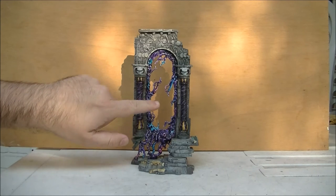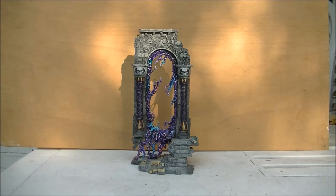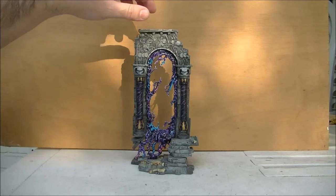So first of all, I want to give this part in the middle the sensation that it's like a liquid or a matter that is separating the two dimensions that are in this gate you use to travel to. This is why I used this glossy varnish — because I want to give the look that this is like a liquid or something strange. I don't want to give the sensation that this is fire or something like that.